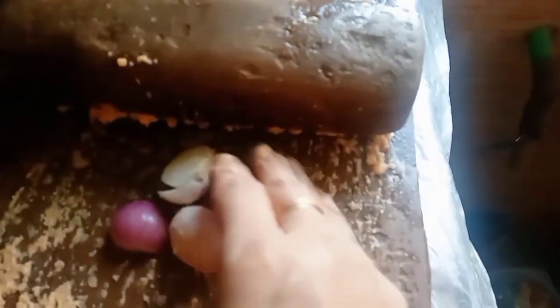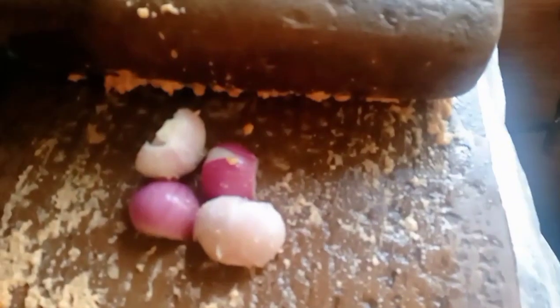Add those vegetables in the oil. Add the seeds into the oil. Add the beans.